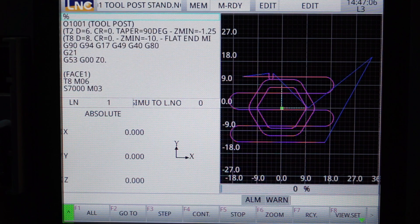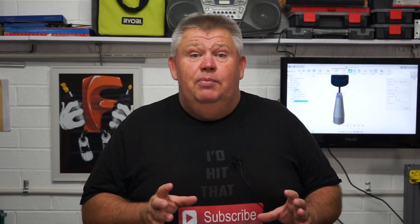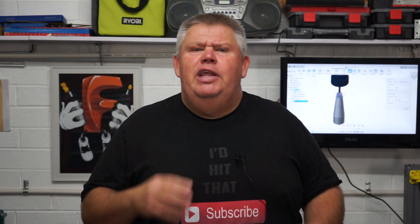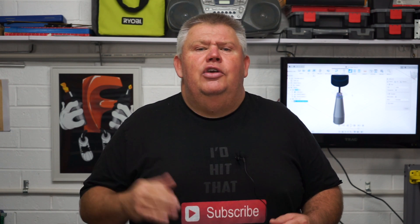Now if you've got your work zero in the right spot, your controller will tell you if you're going to crash into a hard or a soft limit, that sort of thing, and it will show up any errors in your G-code that your controller won't recognize.